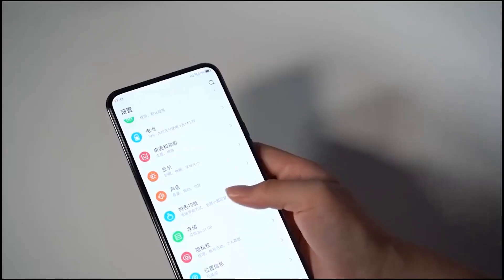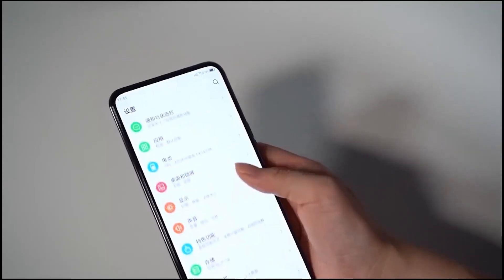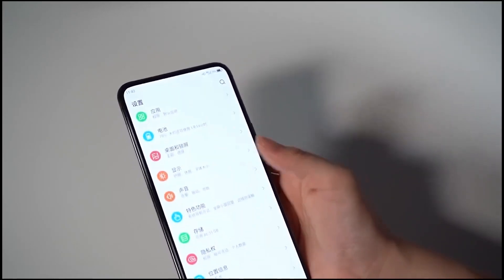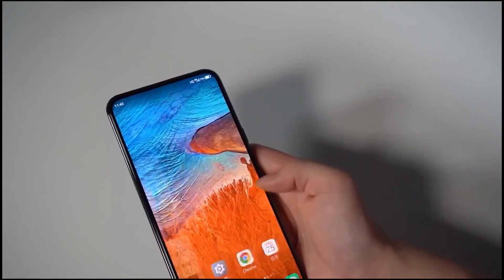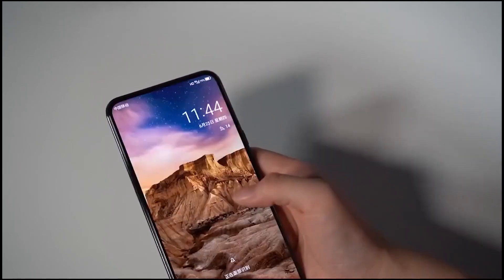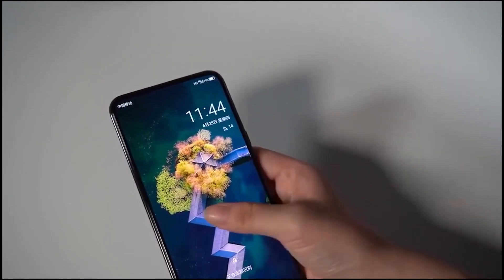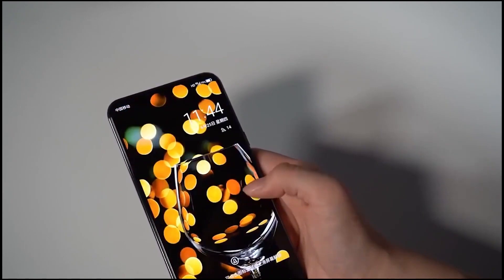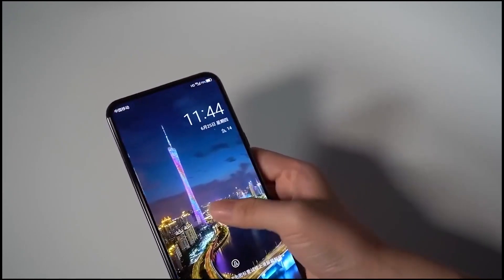The rear aspect houses a quad camera setup stacked at the upper left corner. The sensors include a 64MP ultra-high-pixel main camera, an 8MP 120-degree ultra-wide-angle camera, a 2MP depth-of-field lens, and a 2MP macro lens.